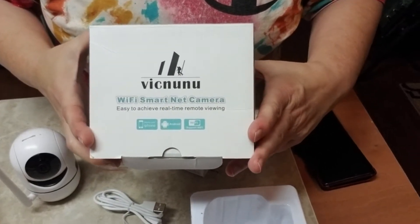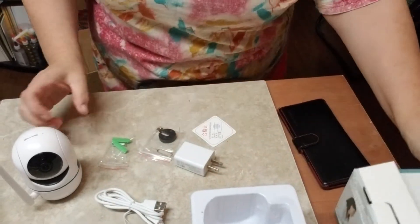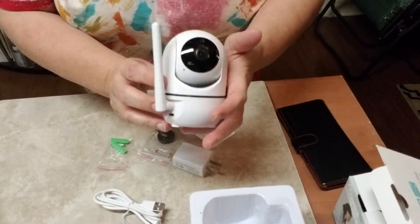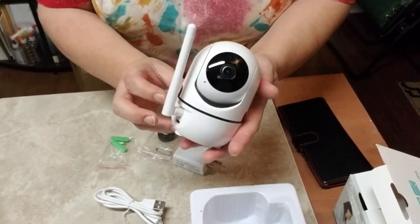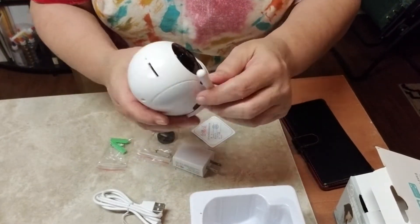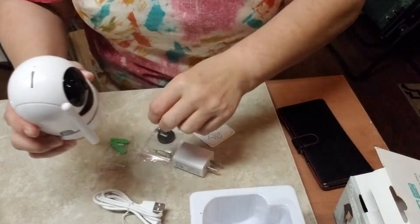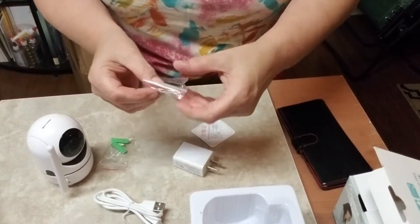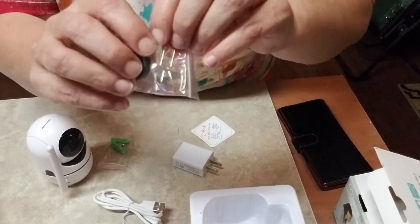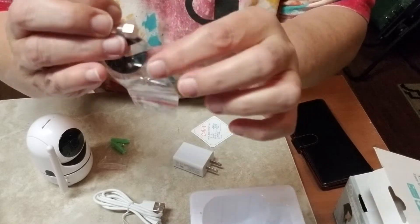Here is a Wyze smart camera. Before I install this one, I had already installed two other ones around my house. This little baby is packing a serious punch — it is amazing. Here's your antenna, here's your TF card storage, and here's that little hole for when you want to reset it — you know, like those reset pins you get with iPhones.